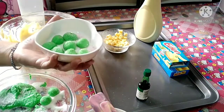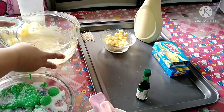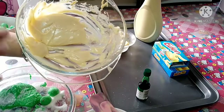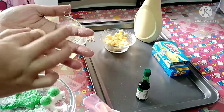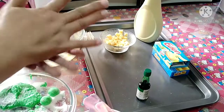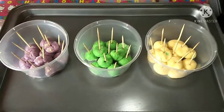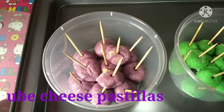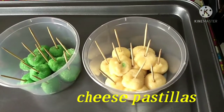Susunod na lang po ang gagawin — yung ating cheese pastilyas. Ito na po guys, mga ka-friendship ko, yung ating pastilyas. Nandito po yung ating ube cheese pastilyas, pandan pastilyas, at siyempre, cheese pastilyas.